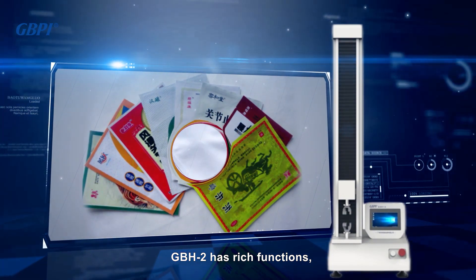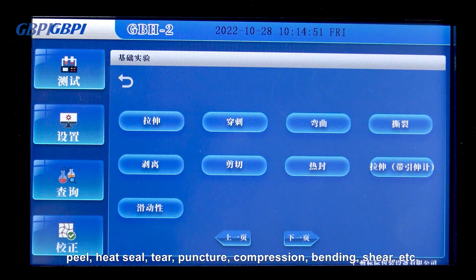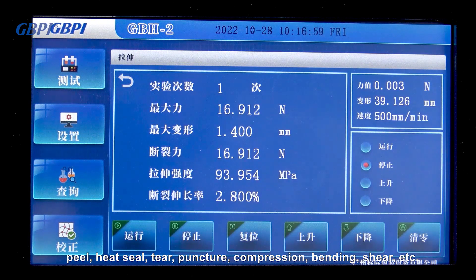GBH2 has rich functions. It can perform basic experiments such as tensile, peel, heat seal, tear, puncture, compression, bending, shear, and more.